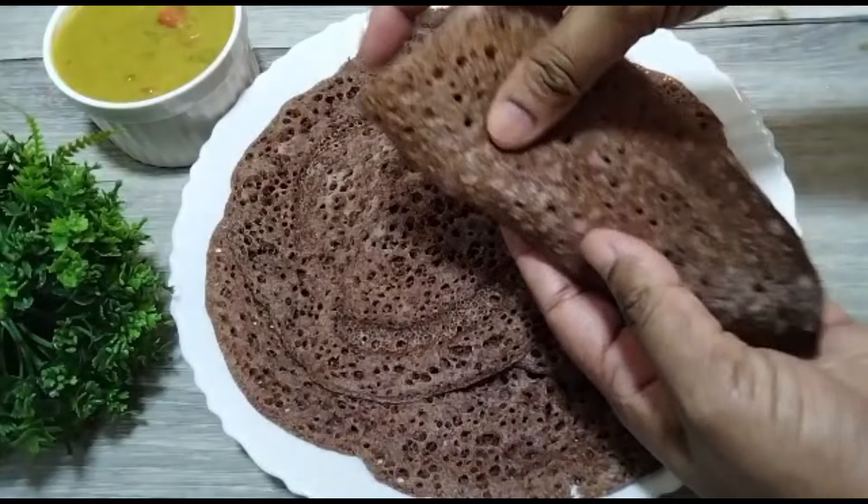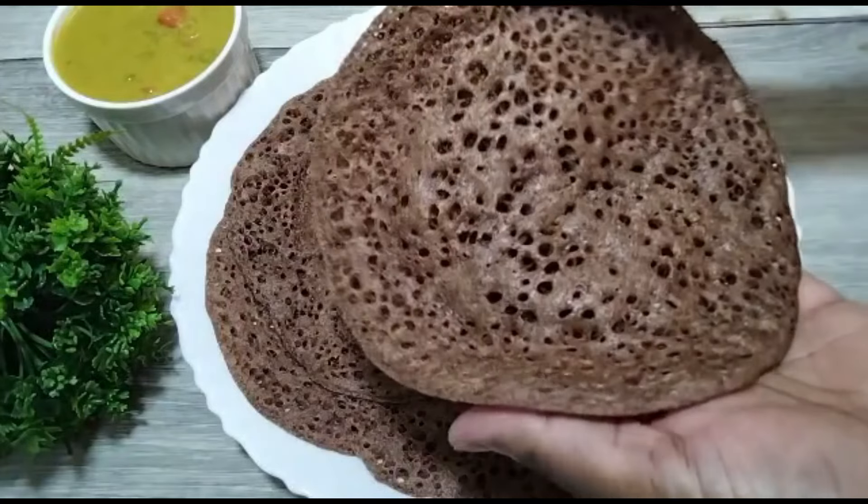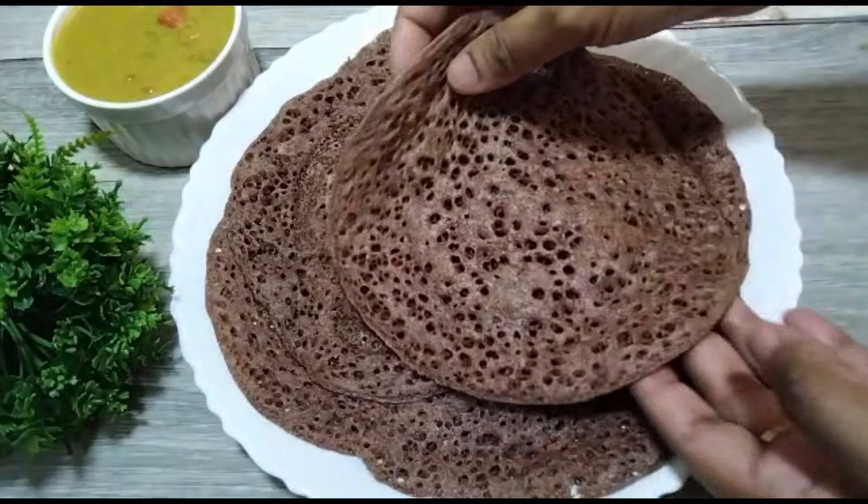Also, we use this recipe for kurumedo. So it's a very soft and tasty recipe.